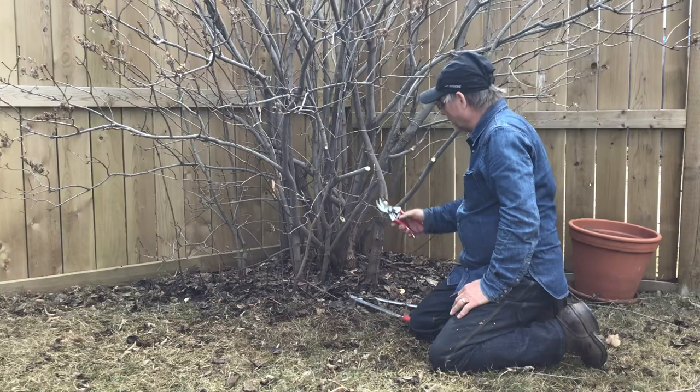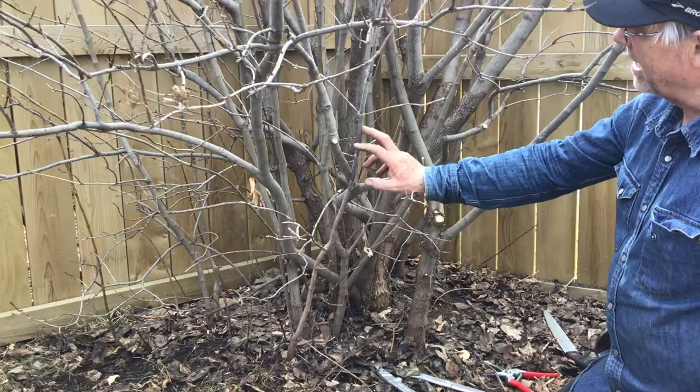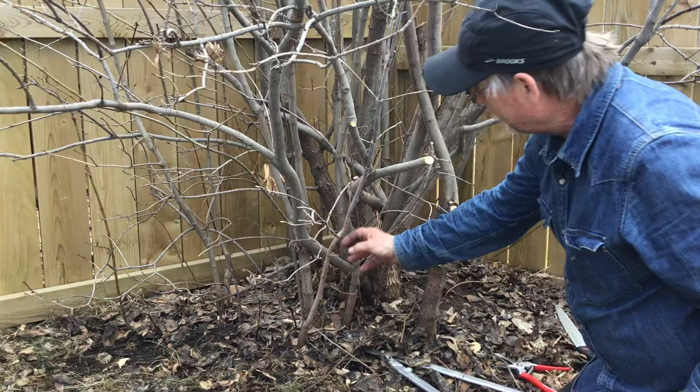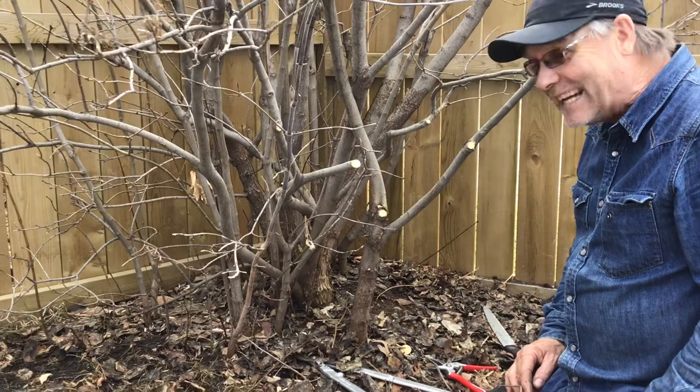A lot of the times, just getting in to be able to do the work you have to make some space. This one's kind of interesting — if we can get a close-up here. This happens all the time. Welcome to nature and gardens: if you look very closely, this stem of this plant is quite different than this one. We follow this down and this one here — I can count the age of it — one, two, three, four, five — that's a five-year-old little Manitoba maple tree hiding in there.